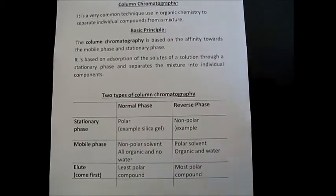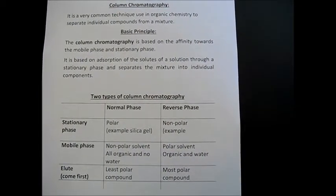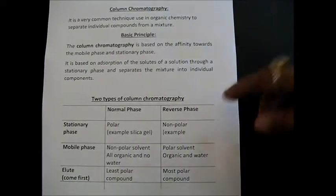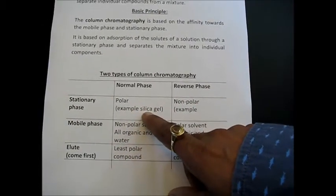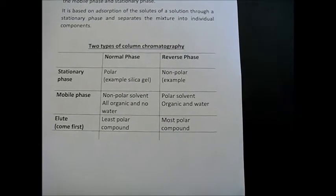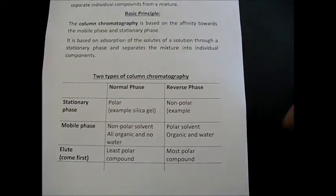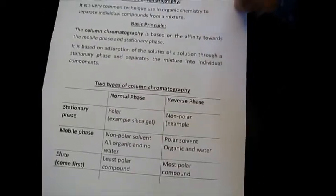Let us read a little bit of literature about this. Column chromatography is a very common technique used in organic chemistry to separate individual compounds from a mixture. There are two types: normal phase and reverse phase. In normal phase, a polar stationary phase is used. In reverse phase, a non-polar stationary phase is used, with a non-polar mobile phase - all organic and no water. We elute first the least polar compounds in normal phase column chromatography, and today we will pay more attention to normal phase.